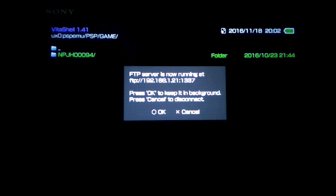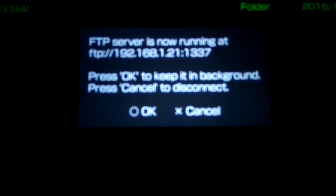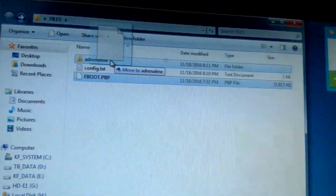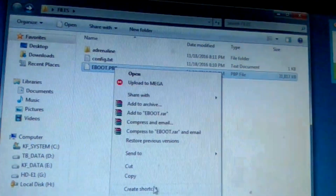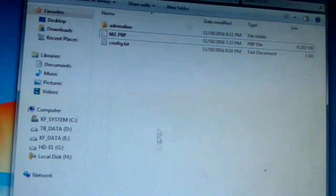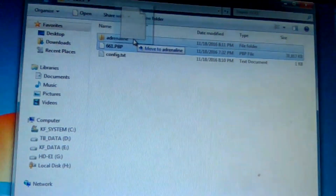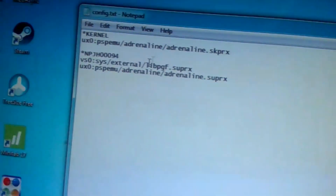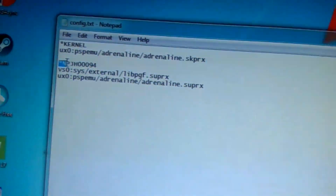Now we need to make an FTP connection with our PC to transfer the files needed. These are the downloaded files — follow the steps carefully. Replace this text with your game title ID that we got earlier.